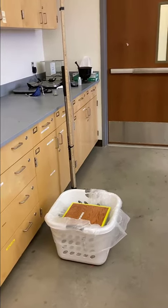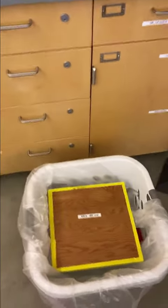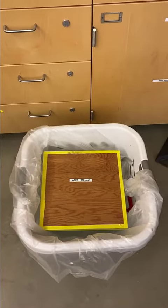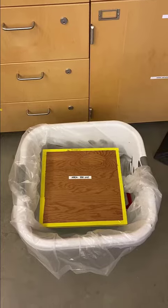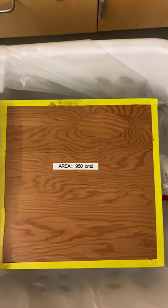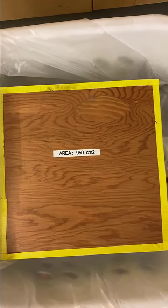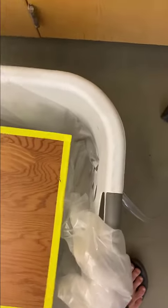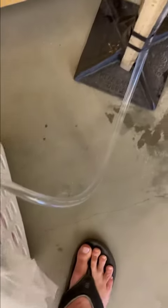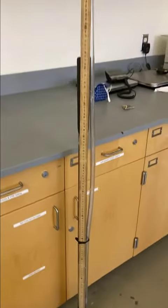What we have here is a box of water. That box of water is in a laundry basket filled with plastic, just in case something goes really bad. There's a board on top, and you can see the area of that board is 950 square centimeters. There's a tube that comes out of that water box, and it goes all the way up this 2 meter stick.